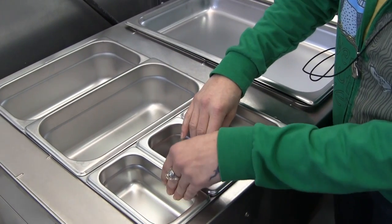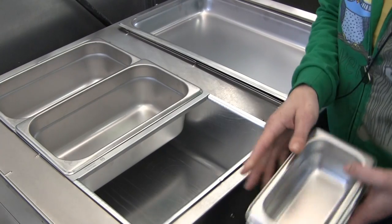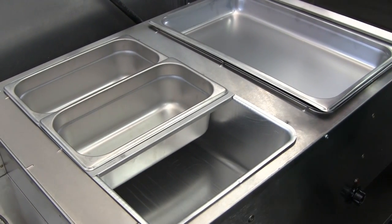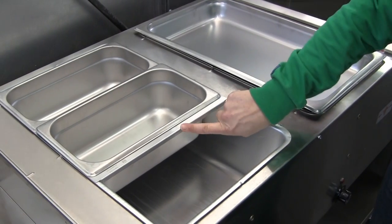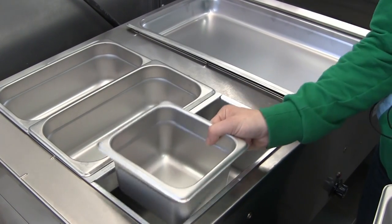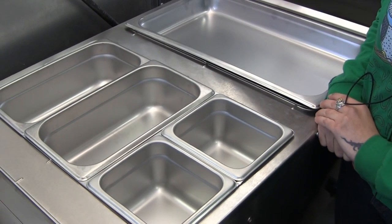Another option is to use sixth-size pans. Keeping the short adapter bar in place, that will allow us to hold two one-sixth size pans.